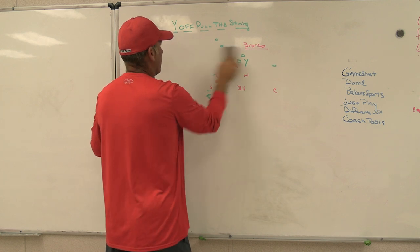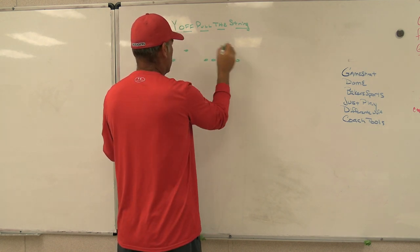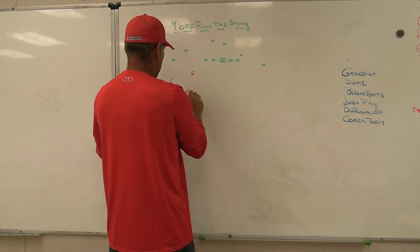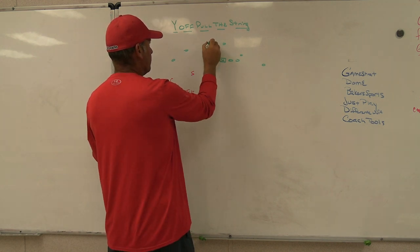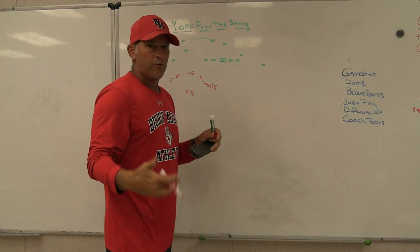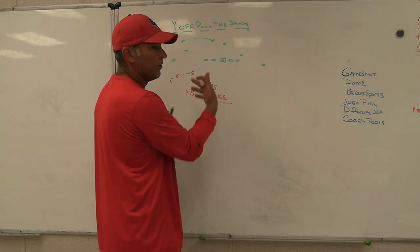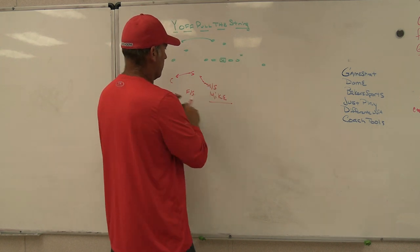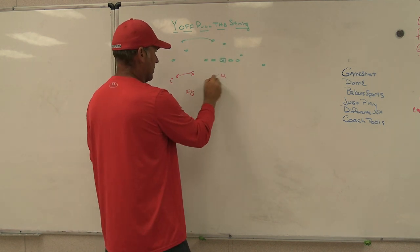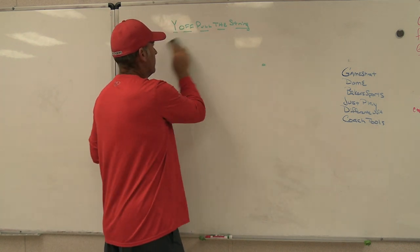Just to summarize: in base Palms coverage the middle safety is involved so if three pushes he comes down and matches the next route inside, acting like a Mike linebacker in the deal. As soon as we go to the Y-off concept we lose him, so I've got to add the Mike relating to number three to avoid giving up three-on-three. This gives us a different picture to the single side — a 3-1 box instead of a 3-2 box look — with two force players, two alley runners, and a spill Mike against pullers to equate numbers.